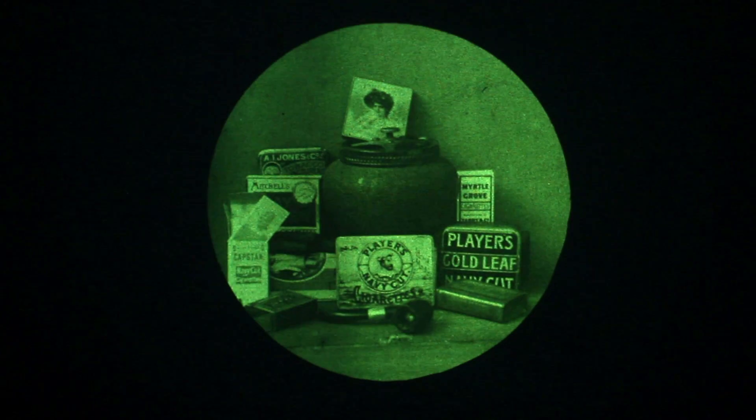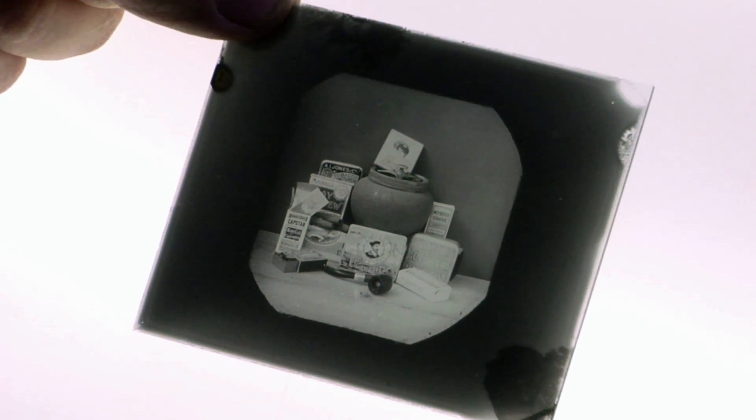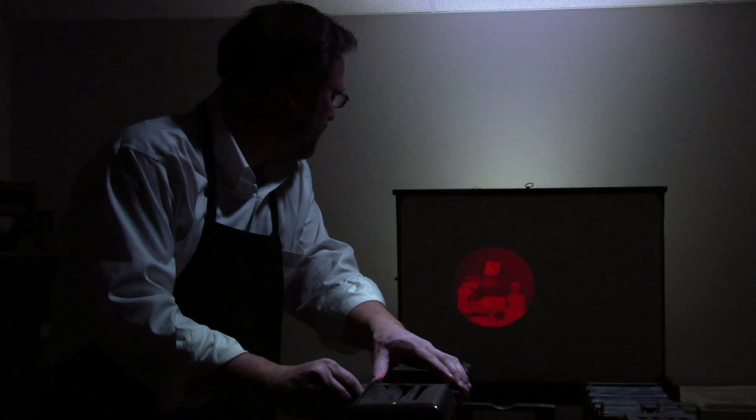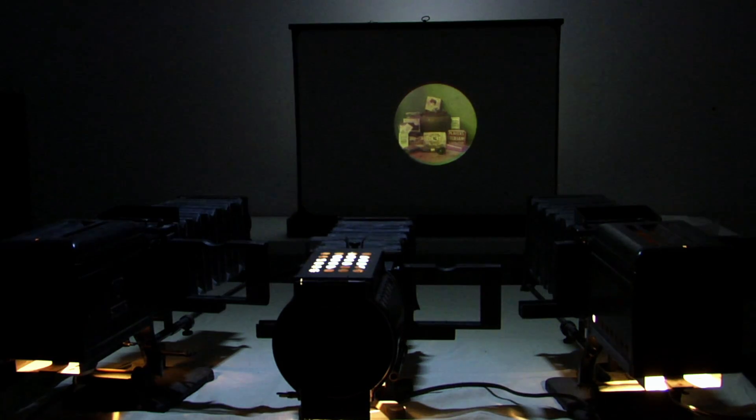One of the earliest ways to make a color photograph was to make three negatives of the same scene, and from each negative make a lantern slide — a positive transparency. The positive slides were then put into three different projectors, with the filter used to take the original negative placed in front of each projector. When you projected these three different color images upon each other, it produced a full color image.